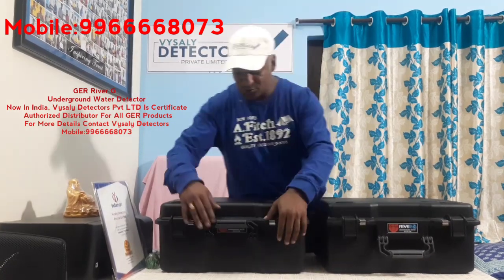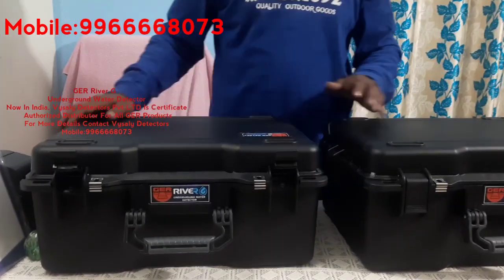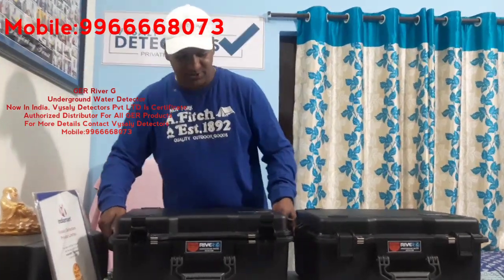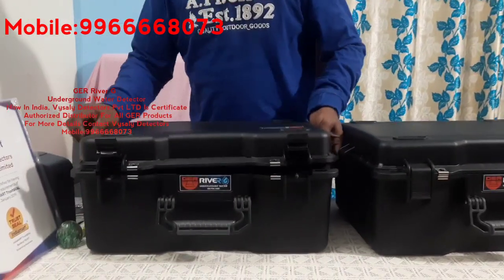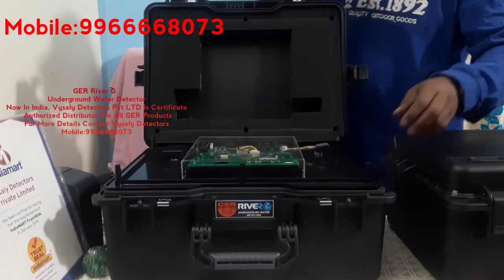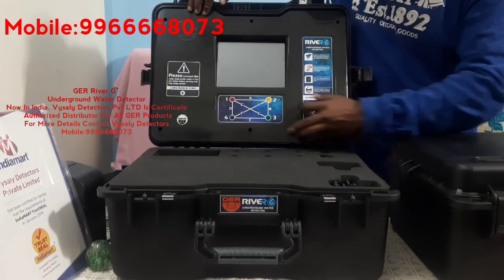Now we are going to open the first box. In River G we will get two units, two boxes. Now I am going to open the first unit. This is how it comes from the company — we have to fix this with the bolts and connect it.